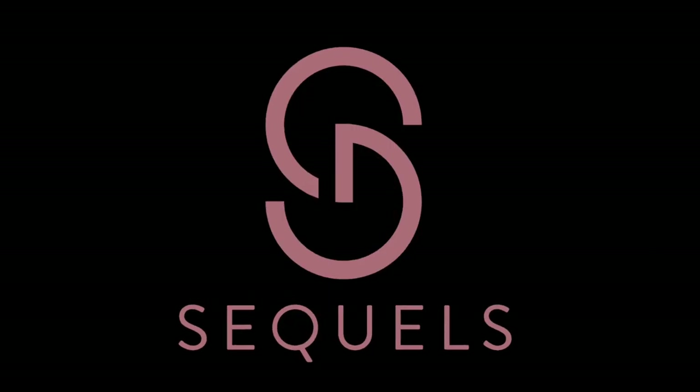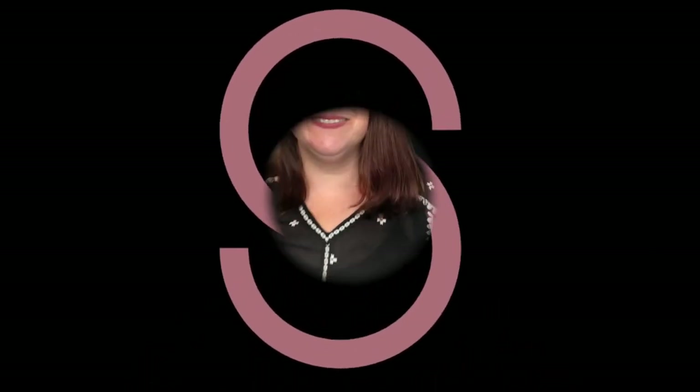Welcome back to my channel — it is so fabulous to have you here this Friday afternoon. I hope you guys had a wonderful week and I can't wait to share this unboxing with you. Let's get into it. DIY denim box from ThreadUp. If you're new to ThreadUp, there is a code in the comment section below.